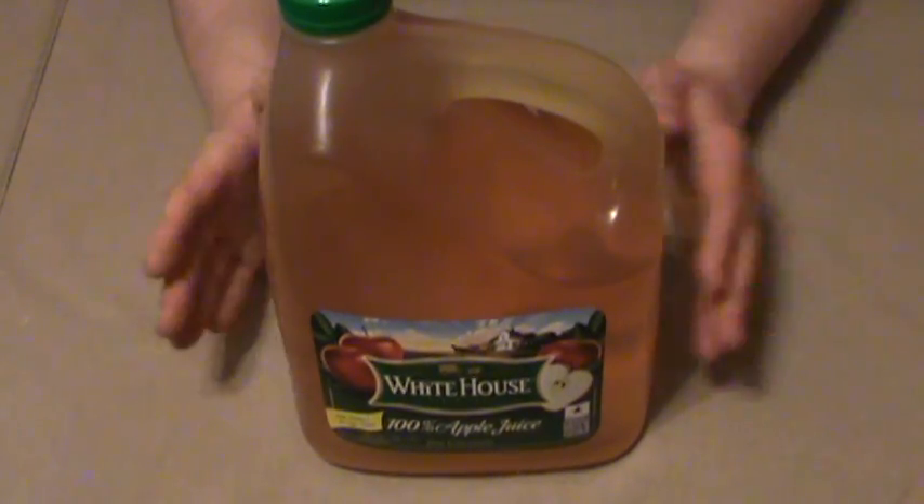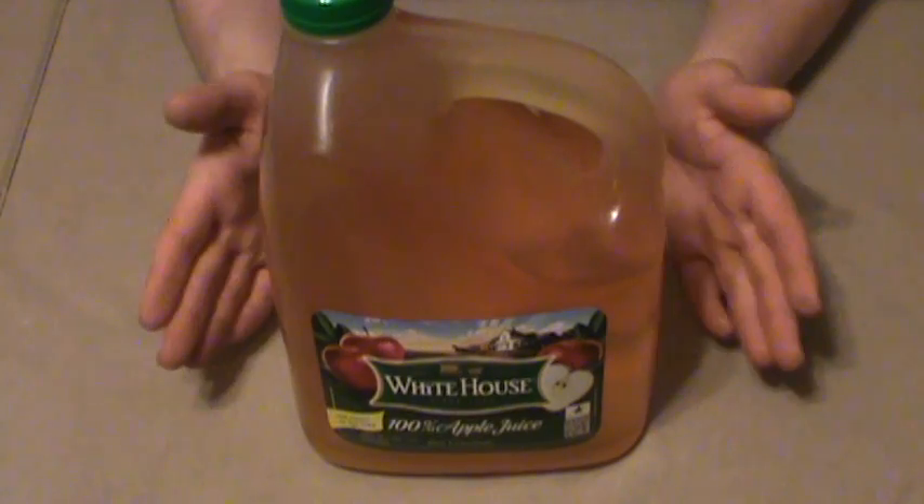I'm going to go ahead and assume you've already got your basic winemaking kit, have read up on it, have your basic chemicals and all that. So let's just jump right into it.